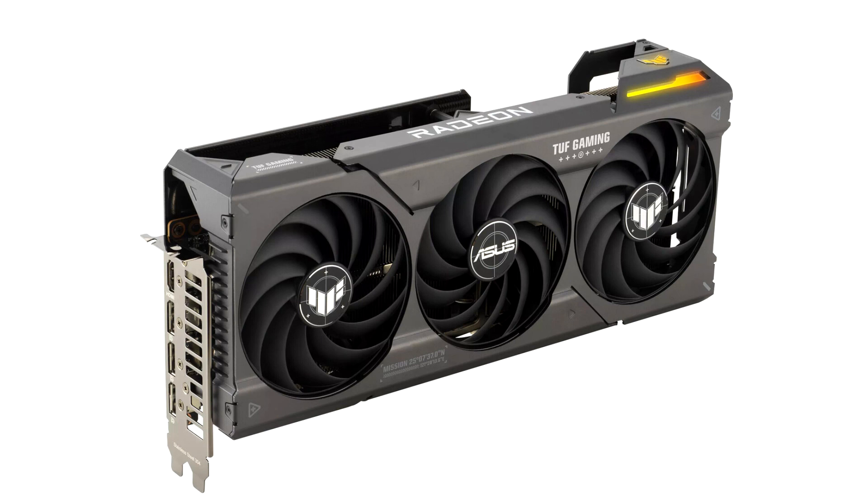Asus today introduced its custom-designed Radeon RX 7900GRE graphics cards for a wider product launch outside China.